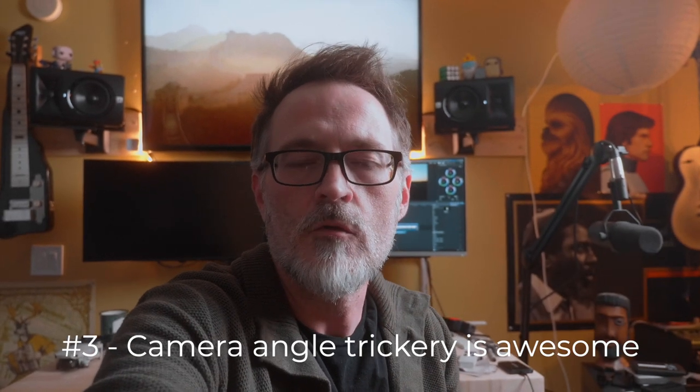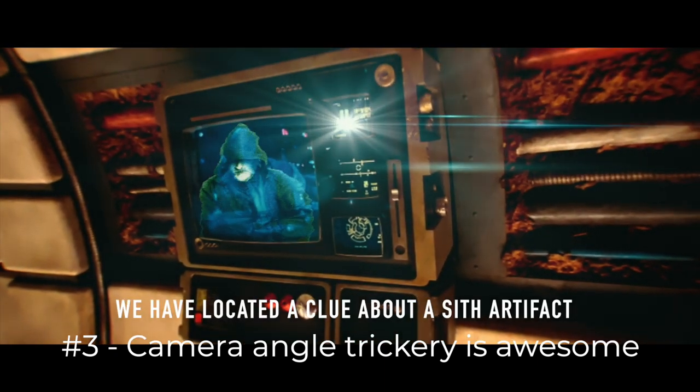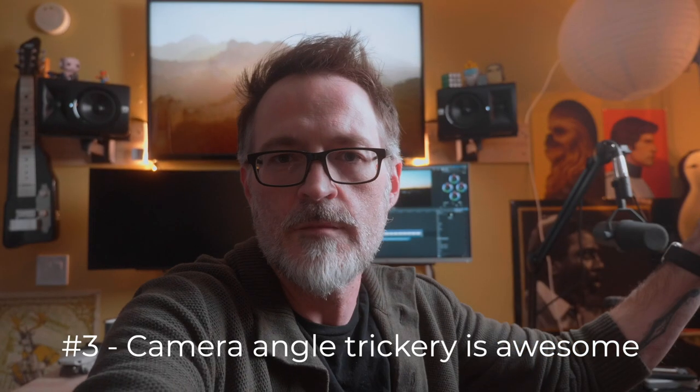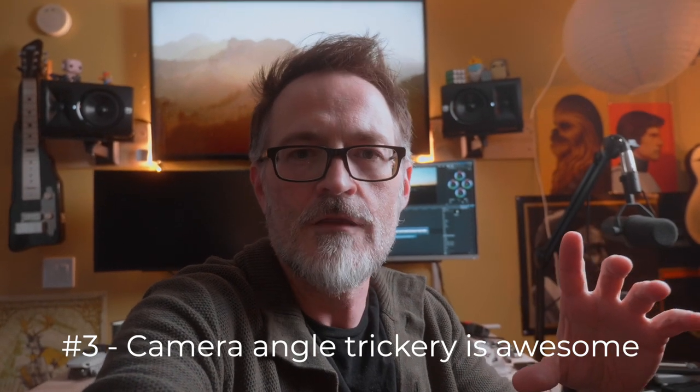The third thing we learned was all about camera angles and camera trickery. Making someone believe you are in a different situation is one of my favorite things about moviemaking — you only show the story through a very small frame, and anything else could be going on outside of that. Nobody has to know. In this case, we used just a blue screen and some dramatic lighting. We were in a condo in Florida next to a refrigerator, but all of a sudden we're transported to a Sith temple where the story takes place. Camera trickery — study it, learn it, it's very useful.